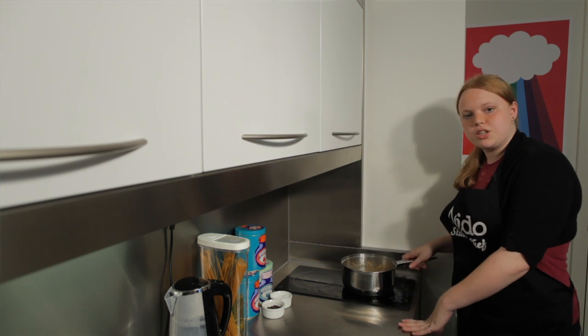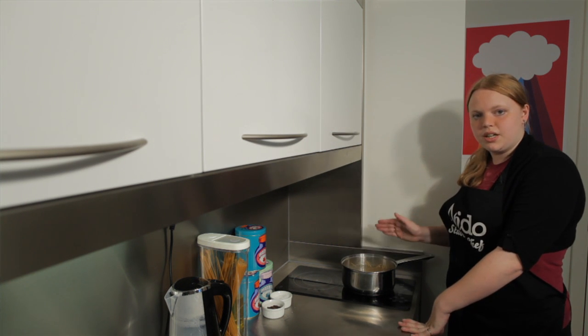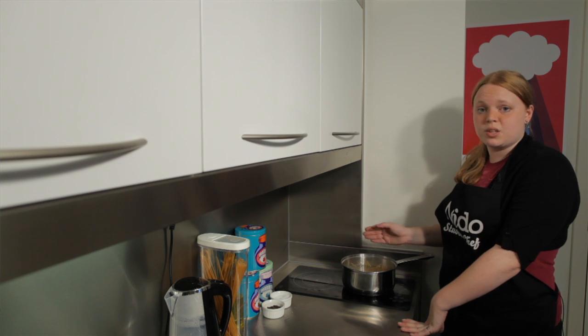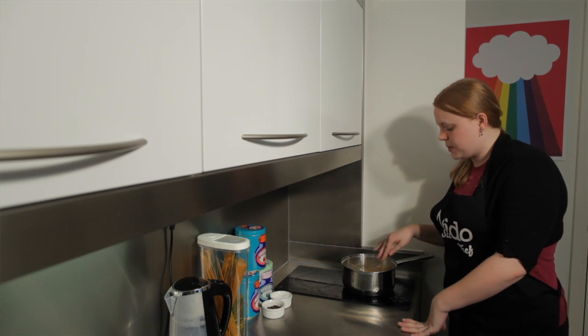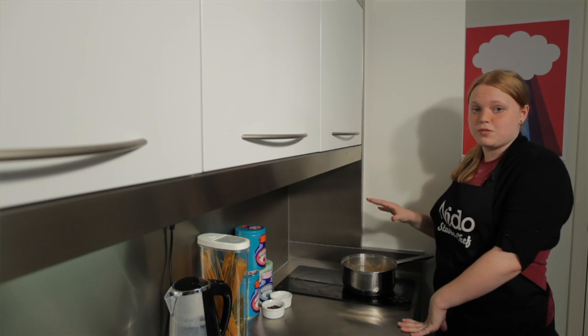Just leave that to cook for anywhere between 3 and 9 minutes depending on what it says on the packet, because obviously the thickness of the pasta will depend on how long it takes to cook. This spaghetti is quite thin so I'll probably cook this for about 4 minutes.